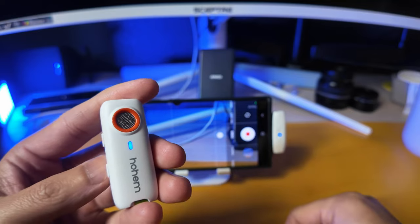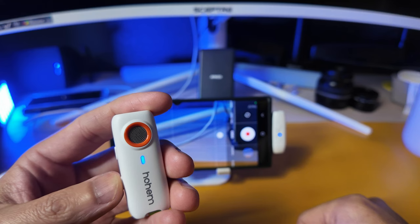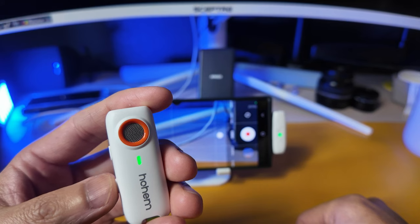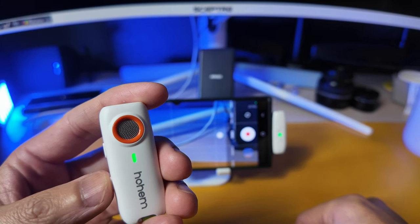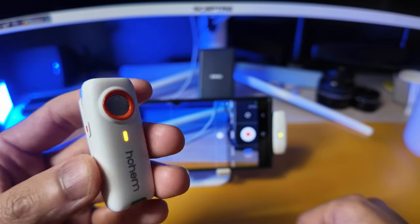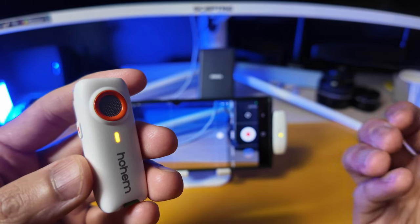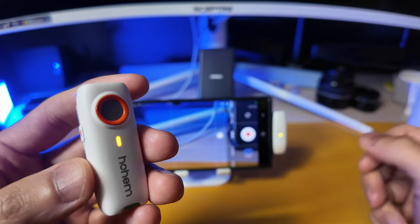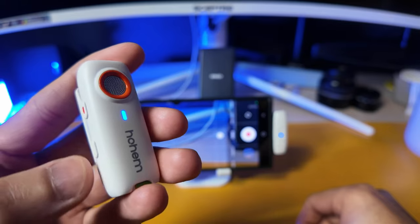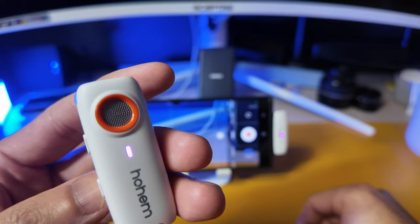We can also adjust the noise cancellation. Currently it's in blue, which means noise cancellation is off. Single click — now it's turning green, which is standard noise cancellation. Click one more time and we are now in strong noise cancellation. Keep in mind this is digital noise cancellation, which means it suppresses certain frequencies to get your voice to pop out better. To go into reverb mode, double click on the same button — now it is flashing purple and blue, meaning we're in reverb mode.